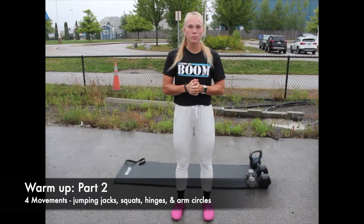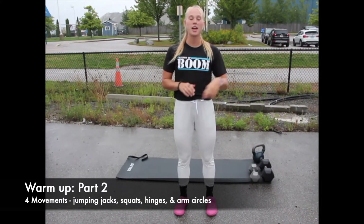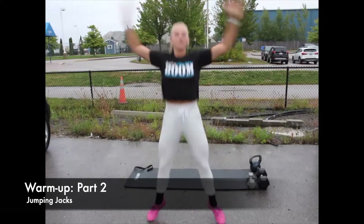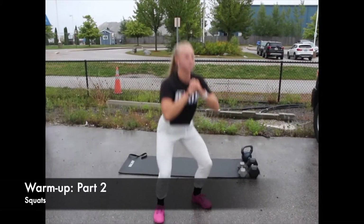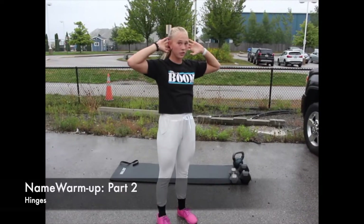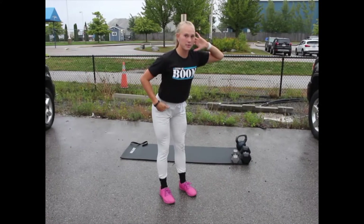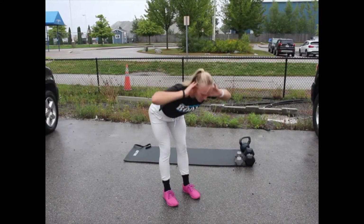For the next part of the warm-up, we're going to get our body moving a little bit more. You're going to do this two times: jumping jacks, squats, hinges, and arm circles. For the hinge, feet just about hip-width apart, hands behind your ears, and bend back with your hips first — you'll really feel the pull in your hamstrings, keeping a nice flat back.